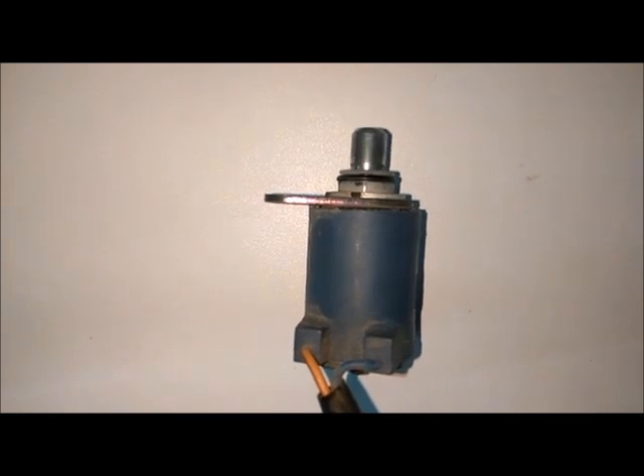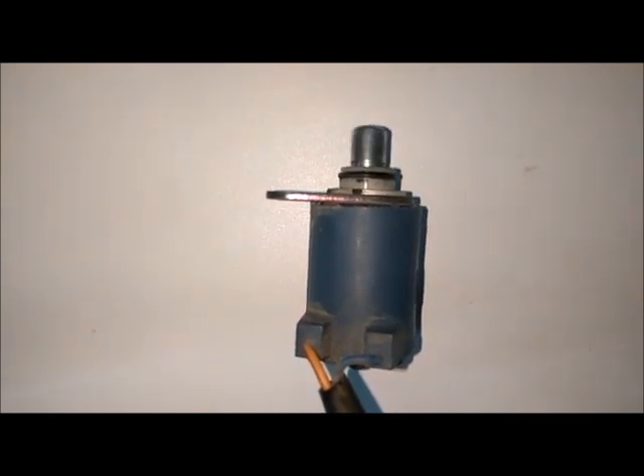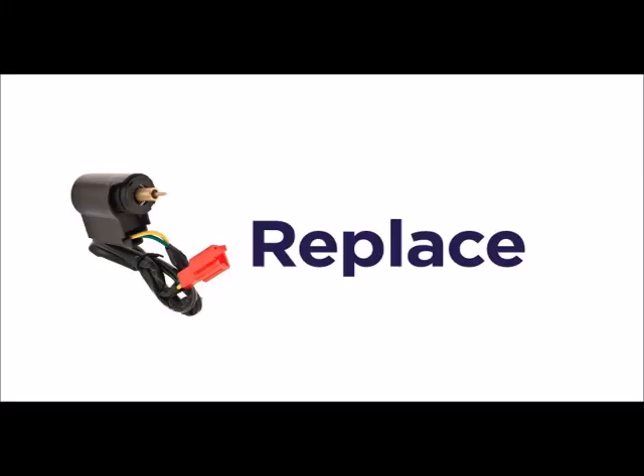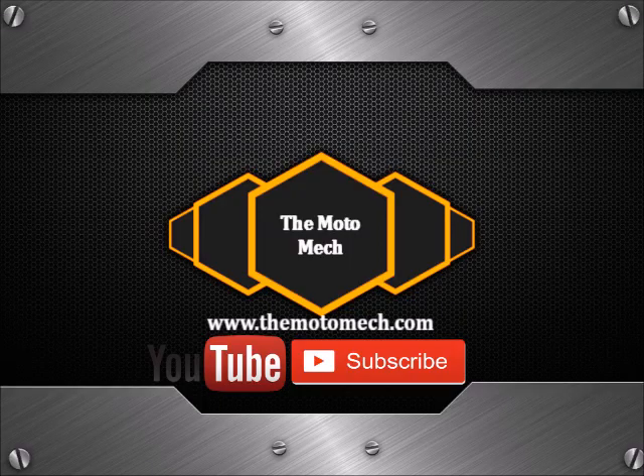Chances of failures of automatic choke are very minimal. Dust accumulation due to a bad air filter around the plunger, or damage in the seating ring of the automatic choke, leads to sticky choke operations. In case of internal shorting of the solenoid winding, the choke assembly needs to be replaced. Thanks for watching.